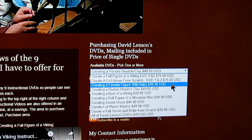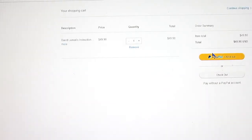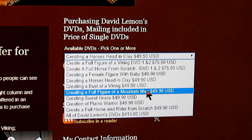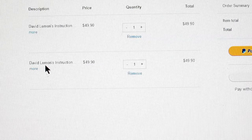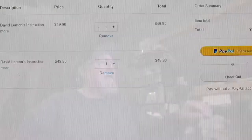Using the drop-down menu, go down until you find the one you want. For instance, 'Creating a Horse's Head in Clay' — you click on it, then click 'Add to Cart.' A page will come up linked to PayPal, and you just make your purchase. If you want to add another one, for instance a full figure of a mountain man, click on that and add it to your cart. Then it comes up on your PayPal page again, and now you've got two DVDs with the total to pay.